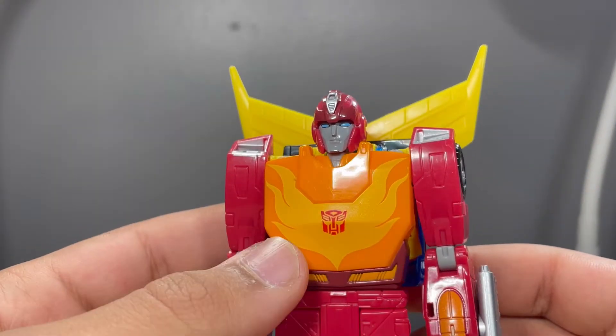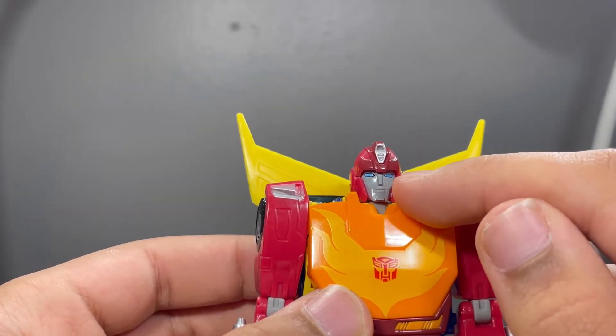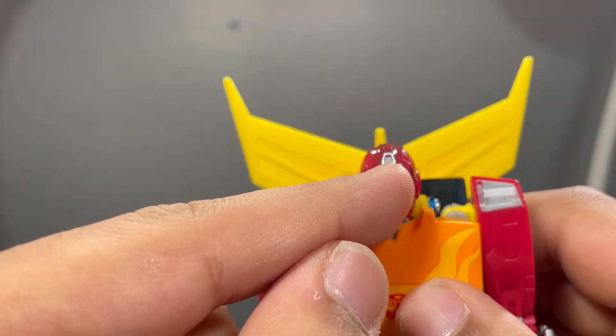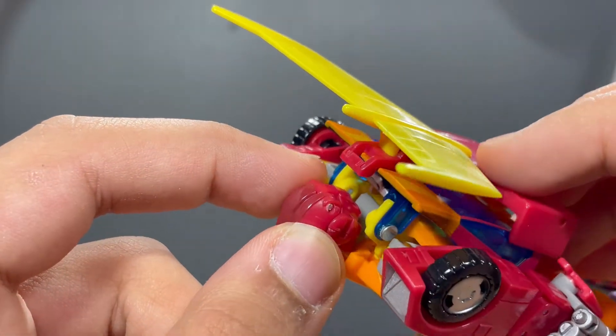Taking a look at that head sculpt — it looks really good. I really love how they painted the eyes very cleanly, it looks really nice. The face is done in gray, and then you've got this silver and this nice maroon going up the top of it. Looks really good.